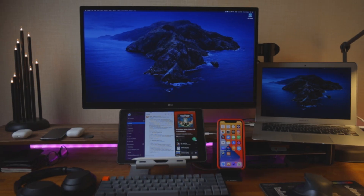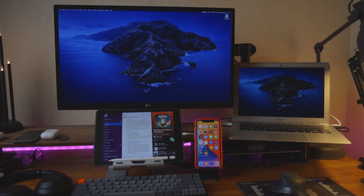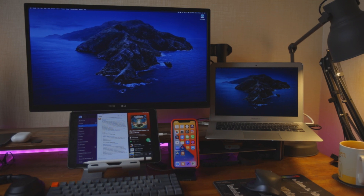Hi friends! Today I am running an unplanned experiment. I am trying to work on probably the cheapest possible laptop for iOS development — a 2013 MacBook Air. A 7-year-old MacBook, and I am trying to run my work projects on it. We'll see how that works.